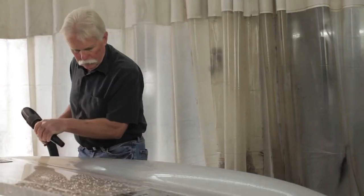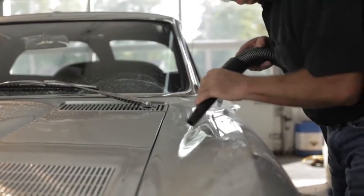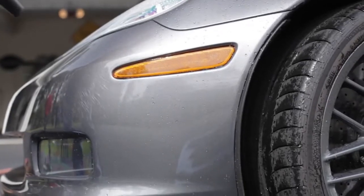It's a fantastic tool to use to remove water from the car using dry, filtered air. The way we designed the Master Blaster, it's an all-steel body, and the way we positioned the twin-fan 4-horsepower motors is to maximize that airflow, and it is heating that air, so it's putting out warm, dry, filtered air.